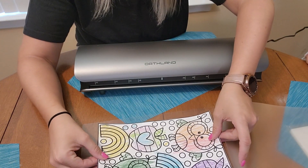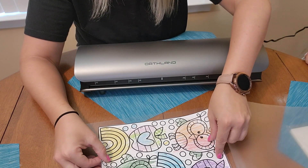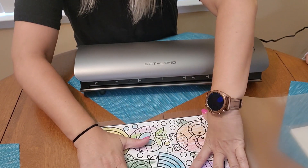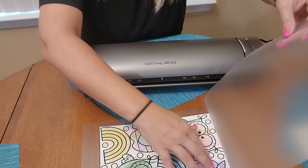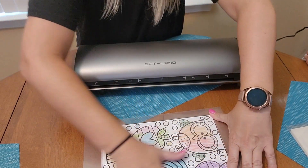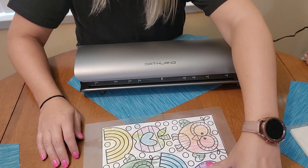You lay it right in there and put it in place where you want it. This is something that my son colored and I want to save it. I want to laminate it and save it, also for video purposes to try out.